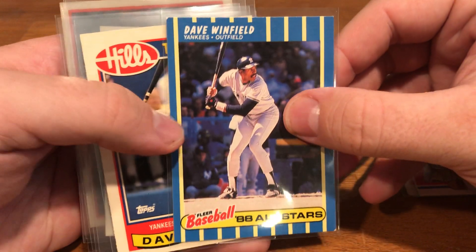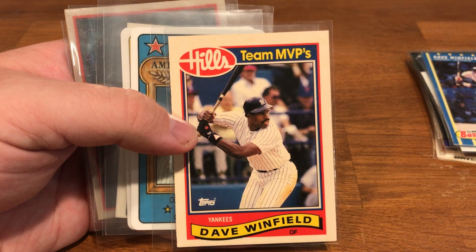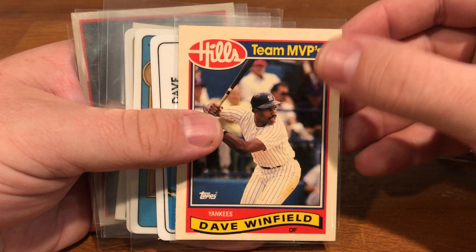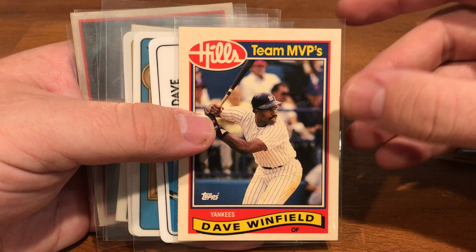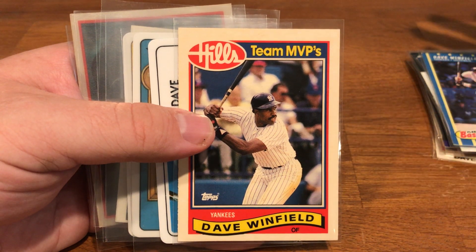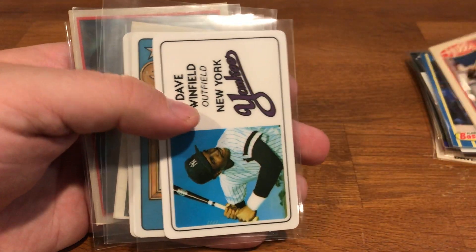Here's where it starts to get fun — I love these oddball cards. So there's a Hills set. I'm from the Northeast and I believe Hills was a department store, kind of like a Walmart or Kmart. If anybody knows, throw it in the comments. It's just a perfect period of card collecting where KB Toys, Kmart, and all these big chain stores had agreements with Topps to print specific sets. So here's a Hills set — I just think it's really cool and fun.